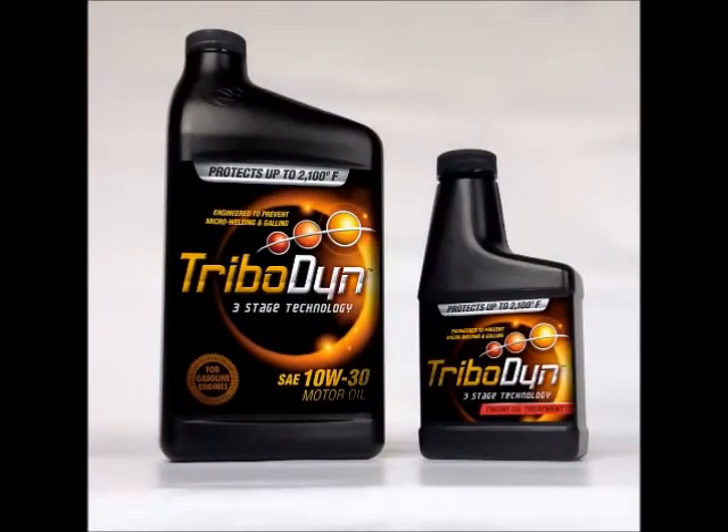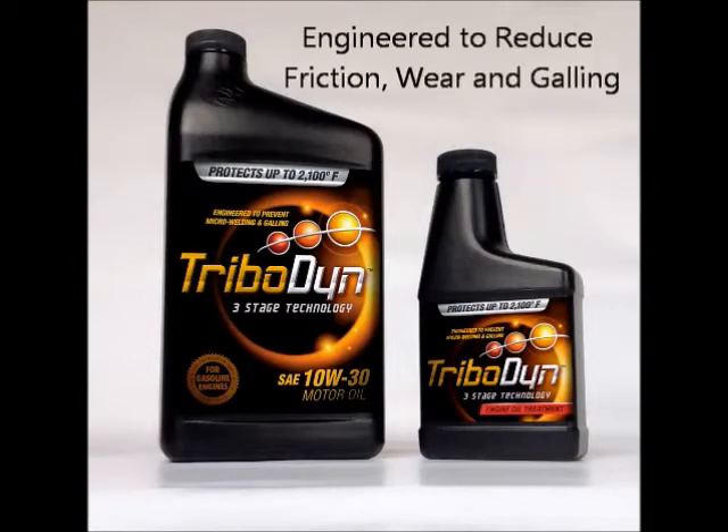The following video will introduce you to Tribodyne, a new and unique three-stage lubricant designed to reduce friction, wear, and galling.